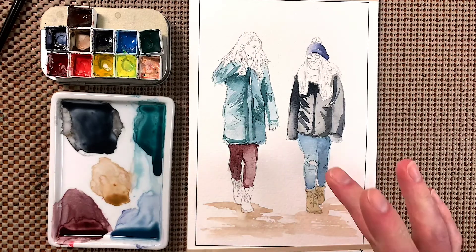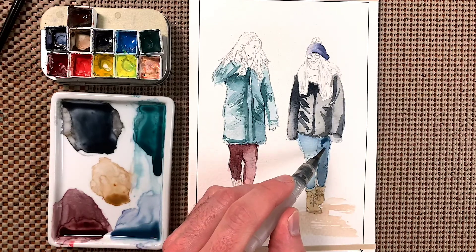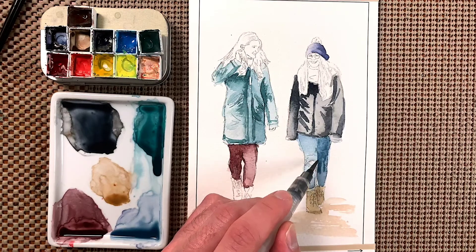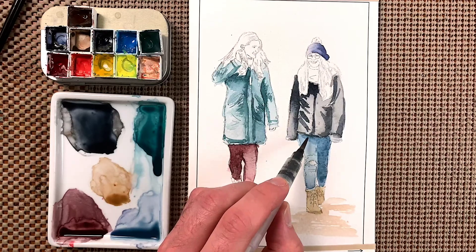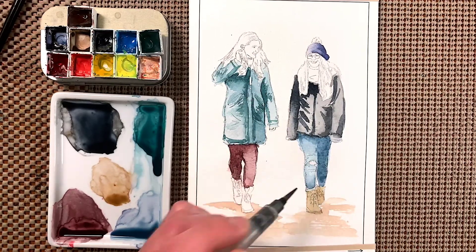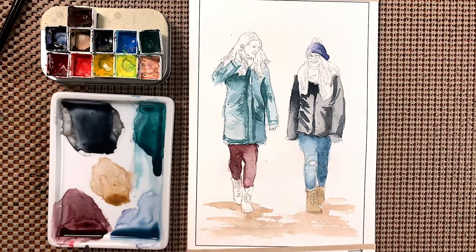Let me see — these pants are pretty dry, so I'll go ahead and put another layer for more contrast, going right there like that, and a little more like that, and down here. Dry my brush and kind of pick up some of it. So far so good.